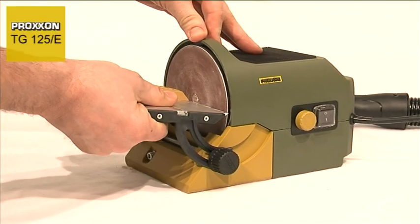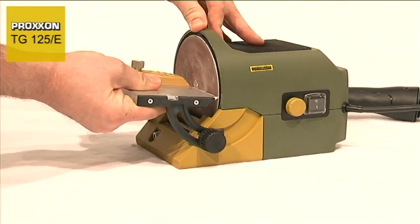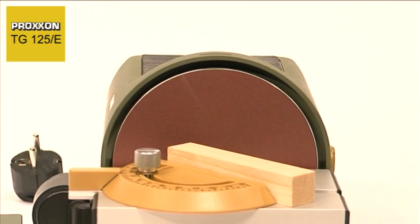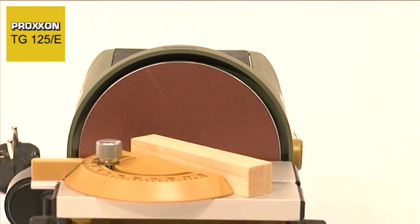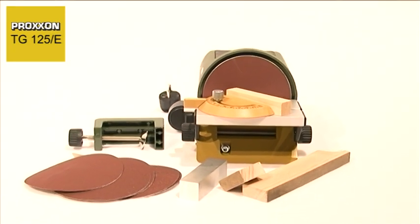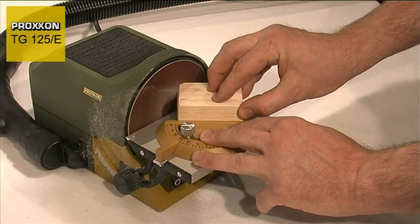The sanding table is made of quality aluminium and can be pivoted 10 degrees upwards and 50 degrees downwards. A superior quality mitre fence and two sanding discs, each in grit sizes 80, 150 and 240, are already included in the delivery.